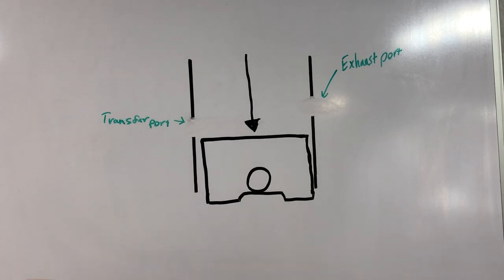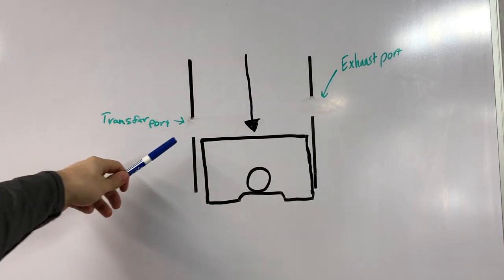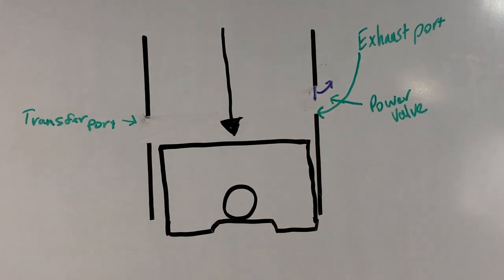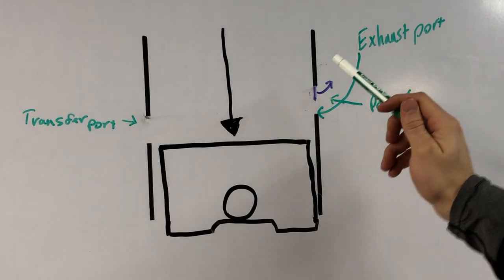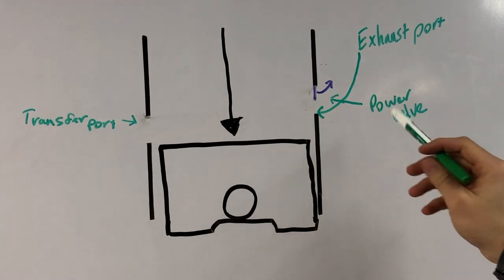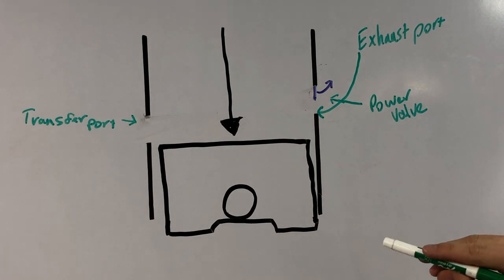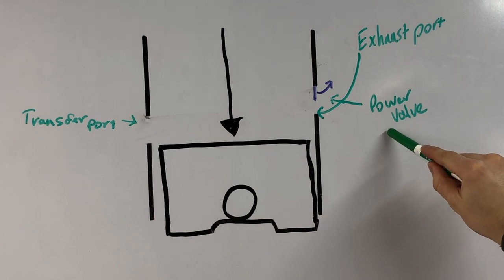I already showed you this in the cylinder, but now on the whiteboard: here's our exhaust port, and here's our transfer port or intake port which intakes our fuel and air. Now I've added the power valve. You guys know the power valve opens and closes to shorten and lengthen the exhaust port length — but you're probably wondering why. The whole reason a power valve does this is to give you a broader RPM range. At a low RPM you want a small exhaust port, and at a higher RPM you want a bigger exhaust port, allowing you to have power across all RPM ranges.